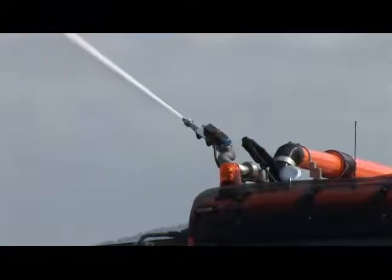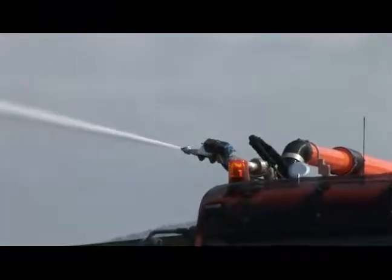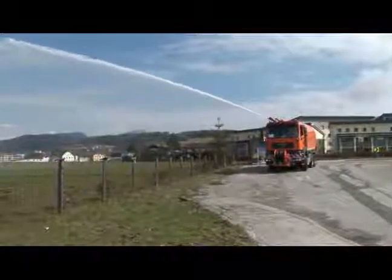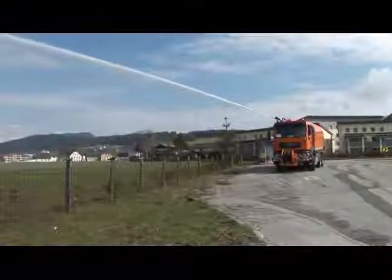The water onboard can also be used to begin putting out small fires using the cab-controlled water gun. Triletti's large sweepers can be fitted with such requisite equipment to meet these additional requirements.